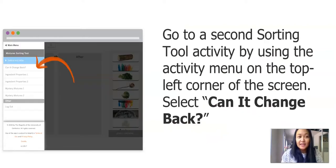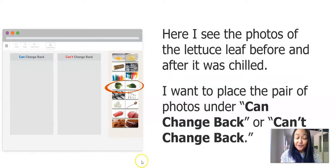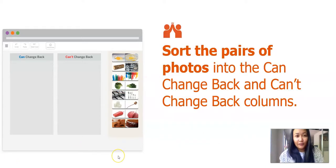Another sorting activity is called Can It Change Back? You see a page with photos again, and we're sorting them into groups — but this time the groups are different: one says Can Change Back, and the other says Can't Change Back. You see the same photos we had earlier with the lettuce and the frozen lettuce. Think and decide, can it change back or can it not change back? Pause the video and sort the photos into the can change back and cannot change back columns, and then we'll talk about it in our next slide.